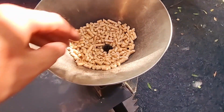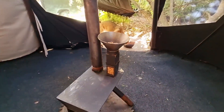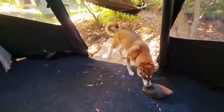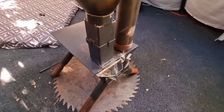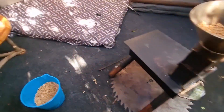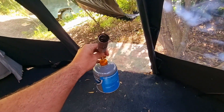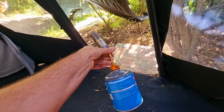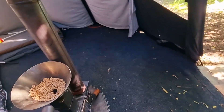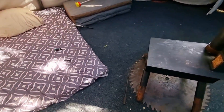We're going to go ahead and light this. What you need to light it is something like this — basically a small flame torch. You can get them for about twenty to thirty bucks, and you need a lighter.